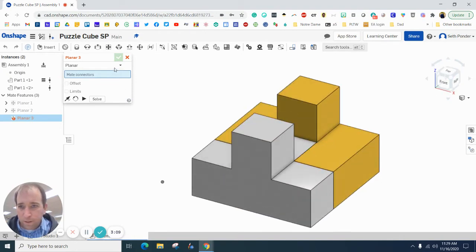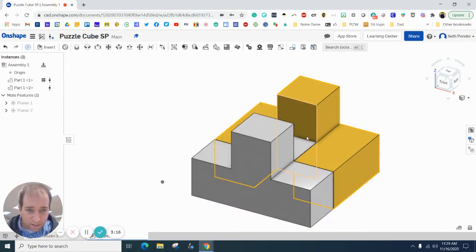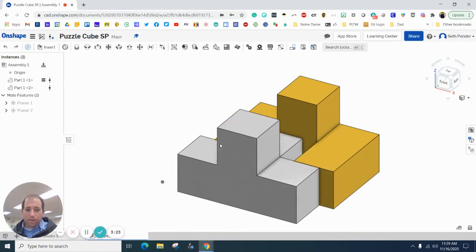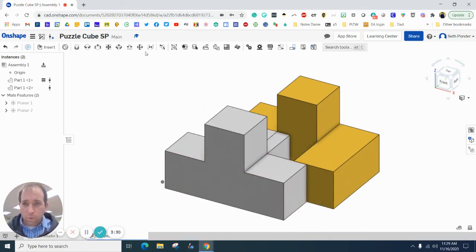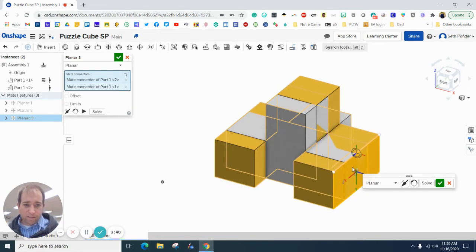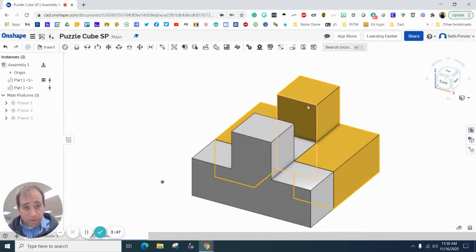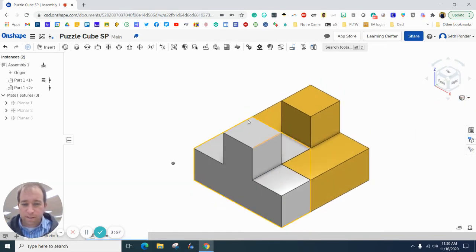This white part and this yellow part are connected, but we're moving on three axes so we want to do one more Planar Mate — we're going to flush this side with this side. It flushes together, and when I hit the green check box it snaps there. Now since the yellow part is fixed, we have zero degrees of freedom — it's all locked in.